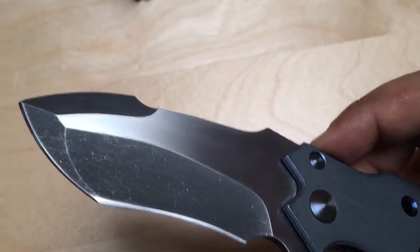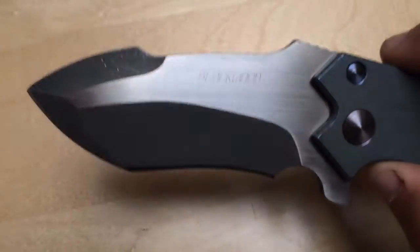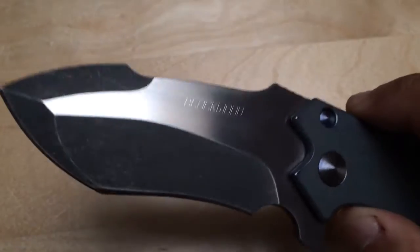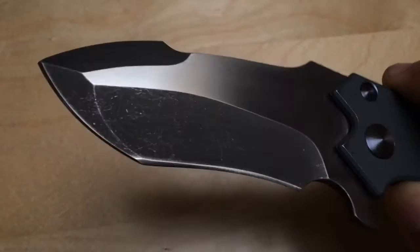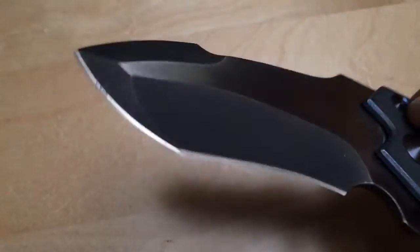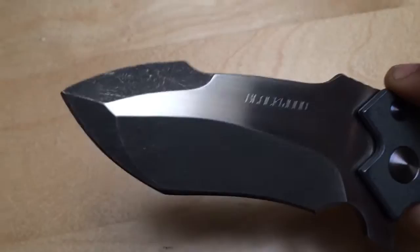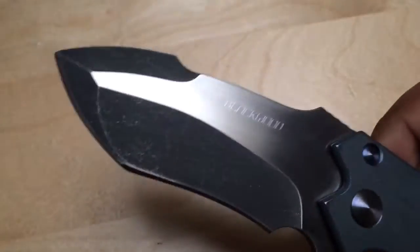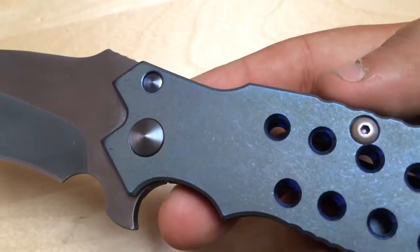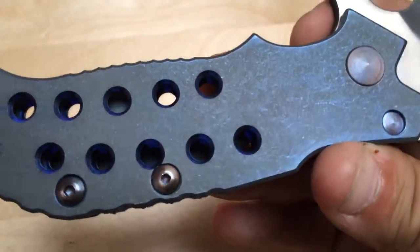It cuts like hell - there's a deep hollow grind here. I cut all my papers today; I haven't really tried using this knife because it was so beautiful I just wanted to fondle it. But it cuts crazy well, very nice edge, very nice geometry. As I said, it's a deep hollow grind and at the very tip it's very thin, making it a very functional knife.